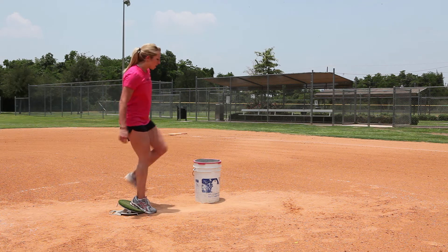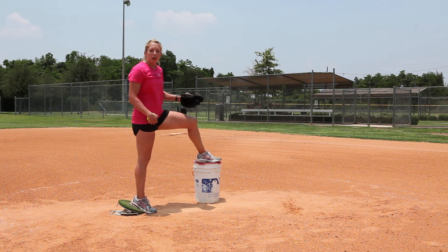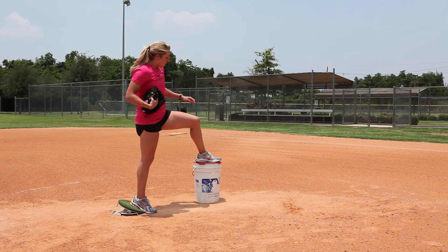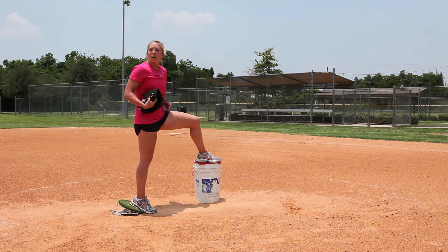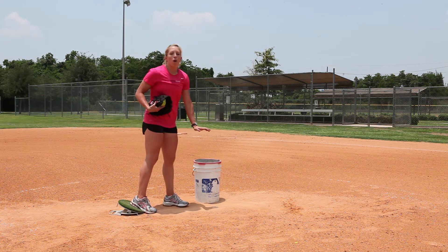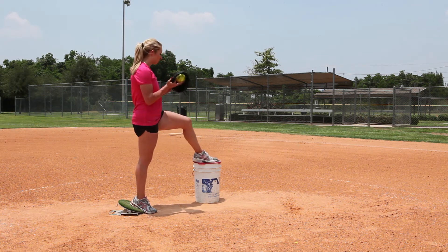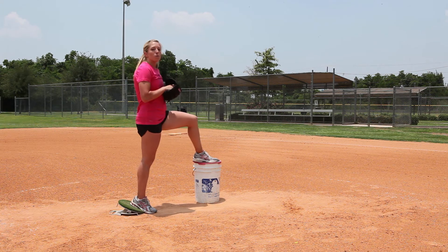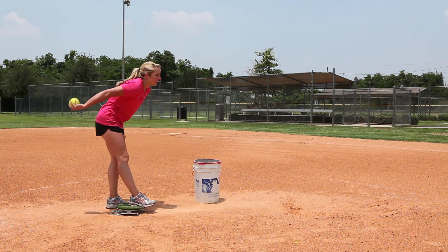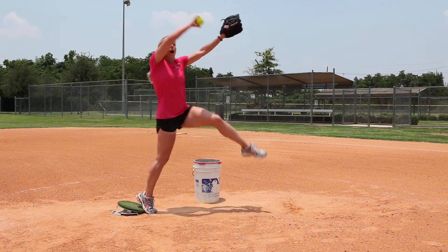I'm going to start here with my front foot up on a bucket. The perfect size bucket is one where my knee is pretty much at my hip. If somebody is shorter and they have littler legs, it's going to need to be a smaller bucket. So when I'm going through my pitch and going all the way around, I want that knee and my leg to pull up high.